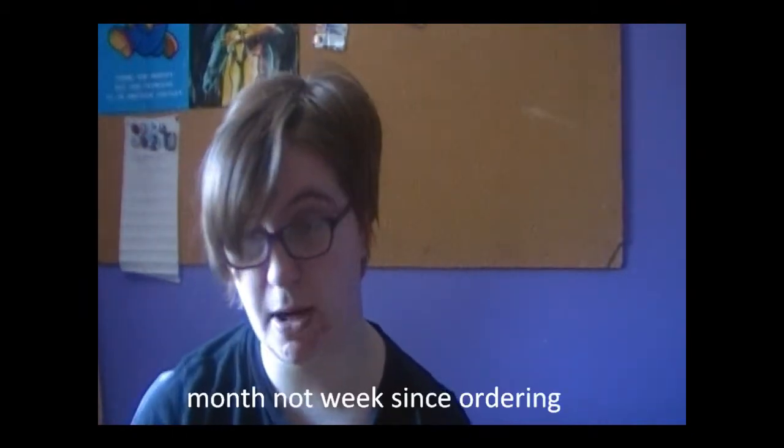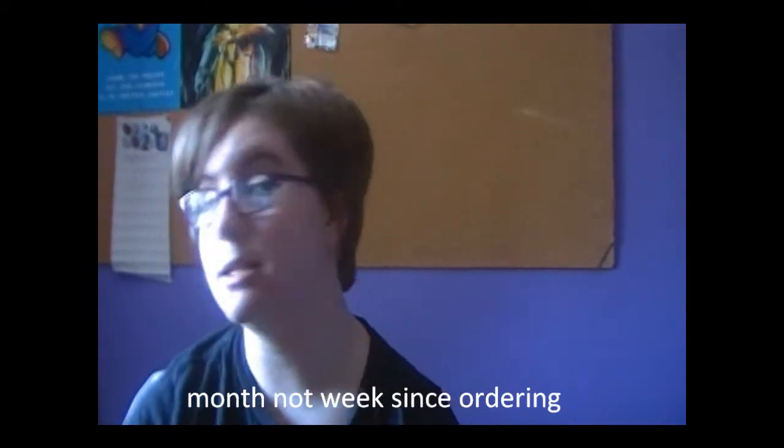Hey everybody, it's Shaded Light here to do a wig review of a wig I bought off of a site called CosplayBuzz. Here's the package, and the first thing I want to go over is the fact that this was late. It's been about a week since I ordered it, and it's late.